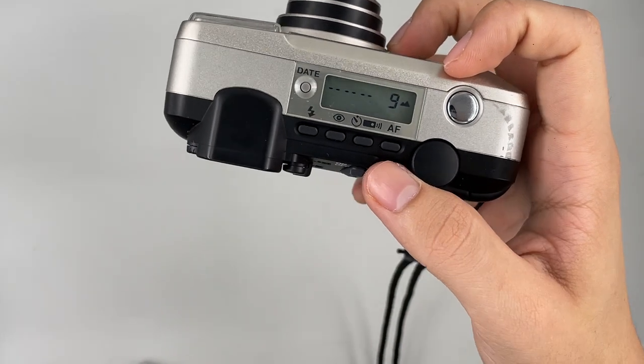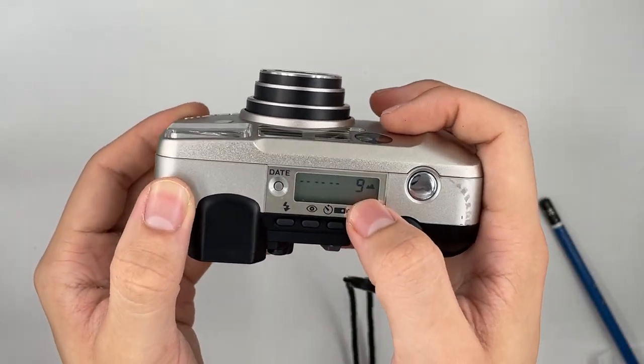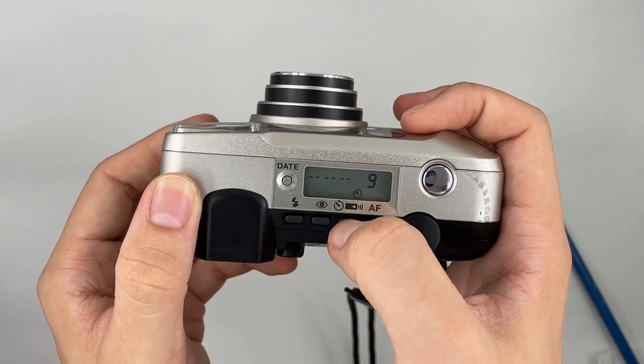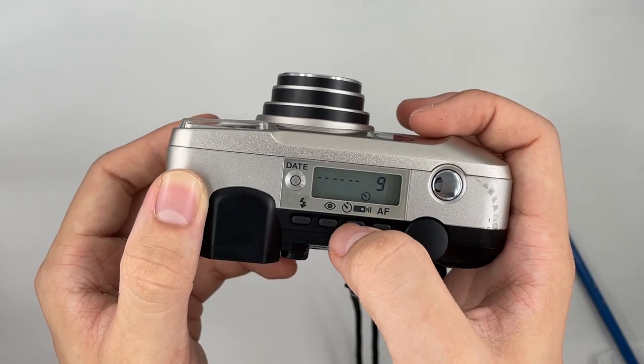There are a lot of settings over here as well. You can see there is autofocus, you can change it to landscape mode, spot autofocus, and there is a self-timer and remote control as well.